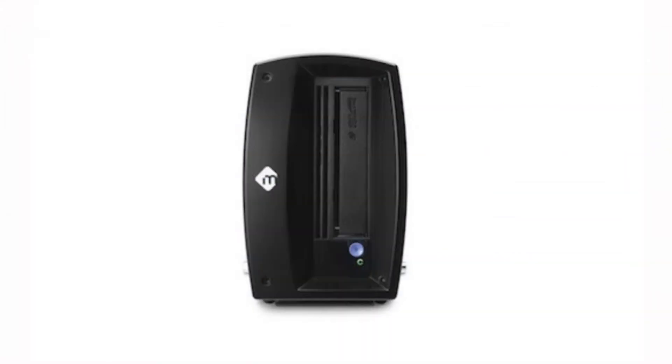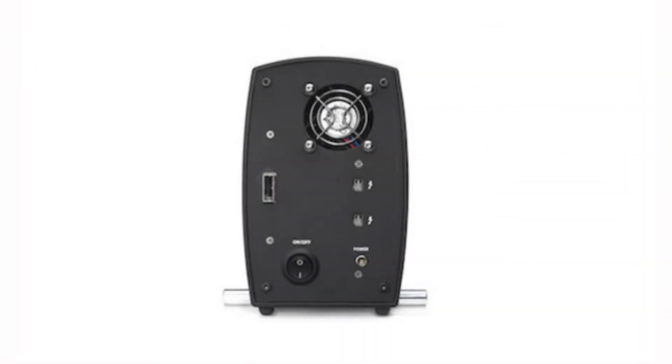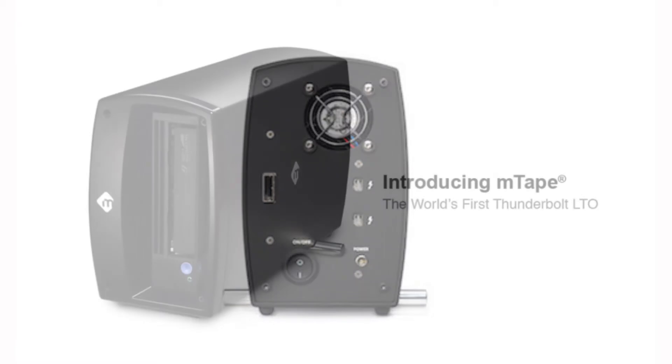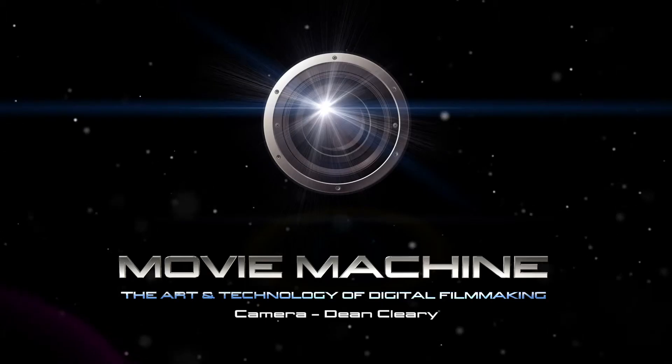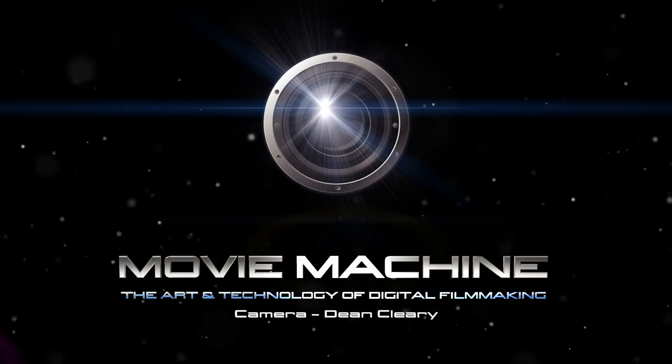M-Tape: again two and a half terabytes per tape, dual Thunderbolt ports. The price is $35.99 and we'll be shipping very shortly.